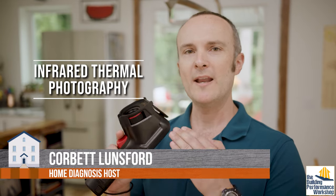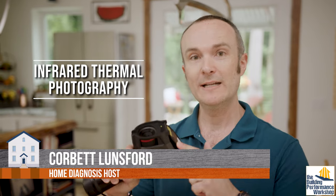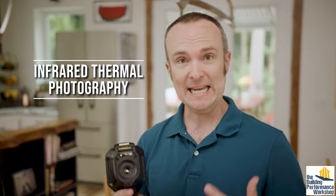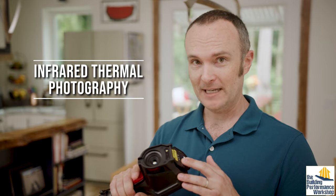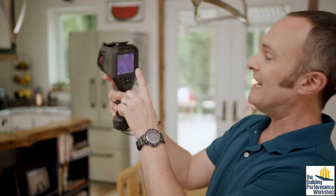Let's talk a bit more about infrared thermal photography, because it has a lot to do with the sun. This tool reads radiant heat, which is what the sun gives us. You have to understand it's not an x-ray — it does not see into things — but using it on the skin of a house, especially from the inside, can be very useful. We generally don't use it on the outside because of the sun.